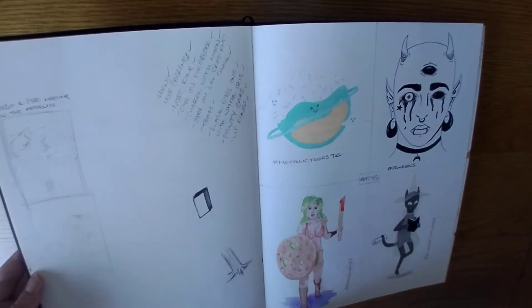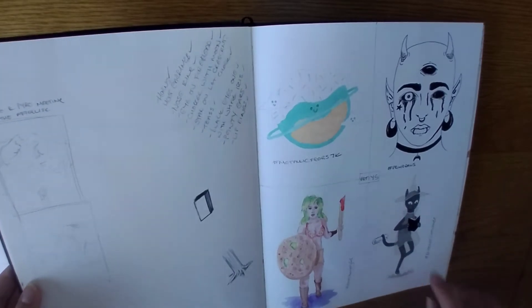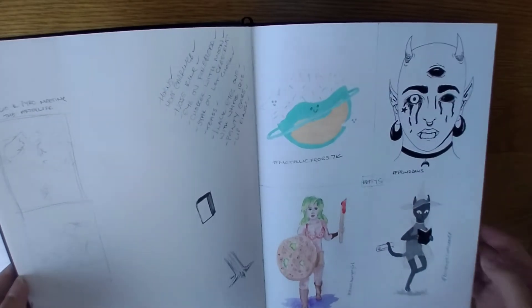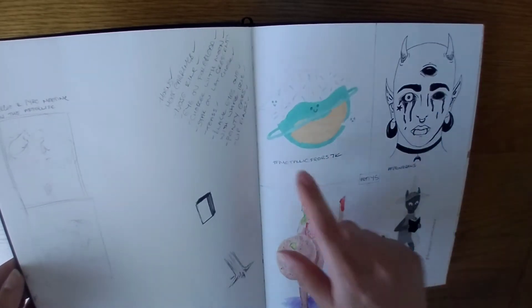Three thumbnails. Dave's Burger Girl — that was funny. Another Beamut one. Prim Draws — I've done another couple of hers as well, there's actually one in an A3 sketchbook. And there's the metallic frog again.